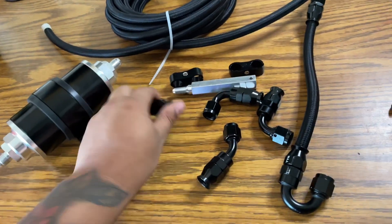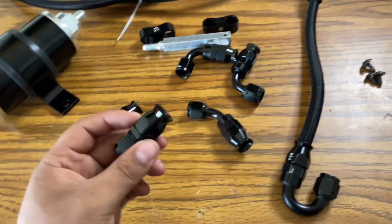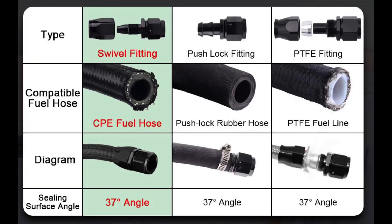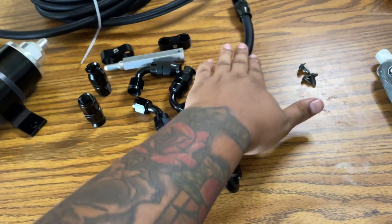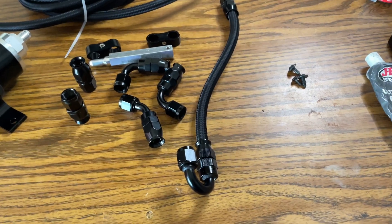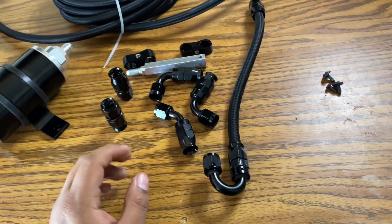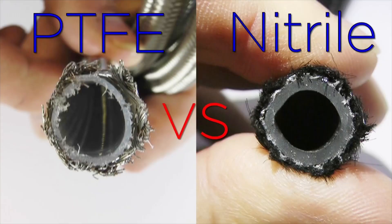Starting off with the fittings — we are using PTFE fittings because we'll be running a PTFE line. If you don't know, you can't use regular hoses with PTFE fittings; you have to use PTFE hoses with PTFE fittings specifically. The reason we're using PTFE is because we are going to be running M5, Q16, and E85, and normal rubber hoses will over time break down with those types of fuels. The Teflon line inside is protective against that.